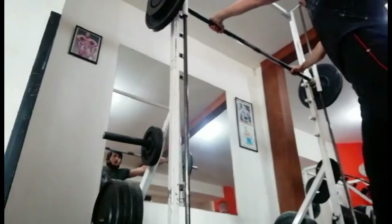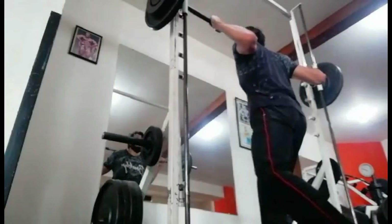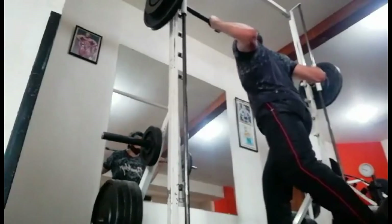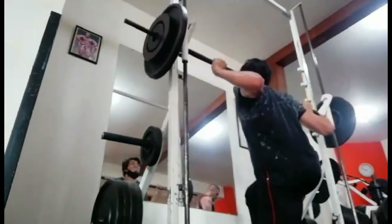That's basically it for this workout. After this, I did some abs with the ab wheel, but I didn't record that. I also did a little bit of cardio — just like 10 to 15 minutes of low intensity cardio.